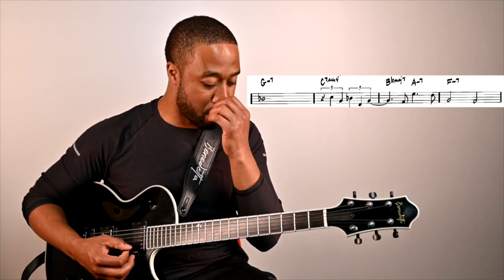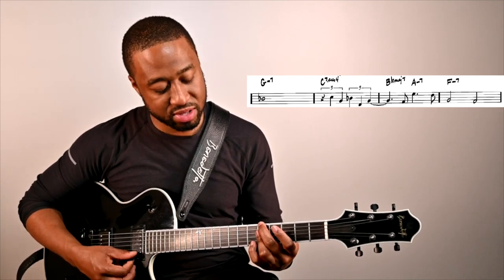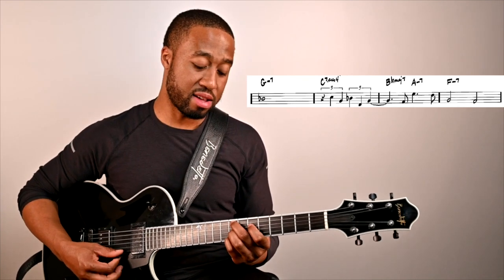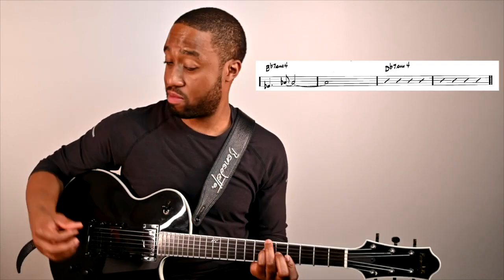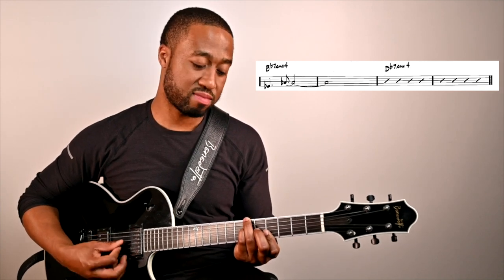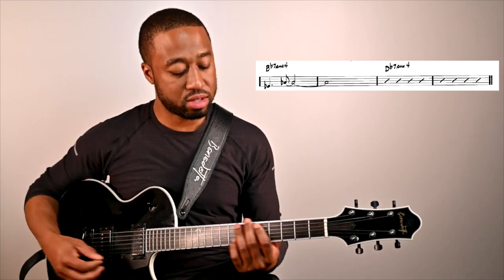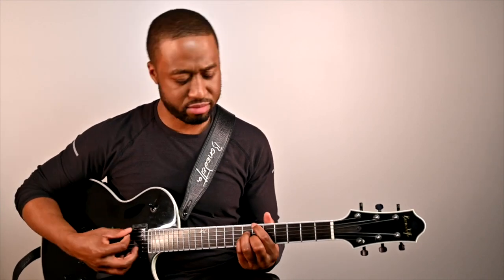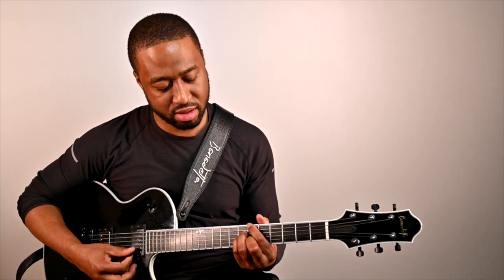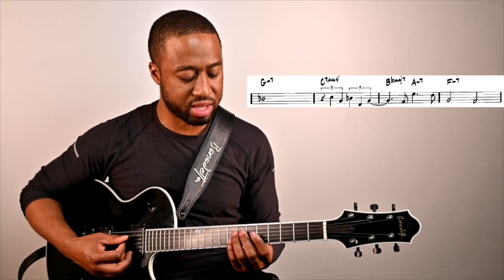Right here we go from B flat major 7 to A minor 7, F minor, then he kind of gives us a break in the harmony — a little sus, D flat sus. That whole section I'm treating as being in the key of F.